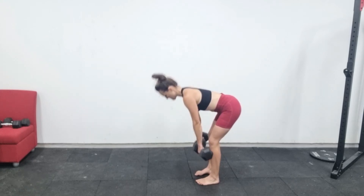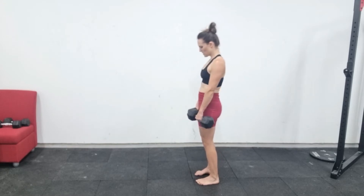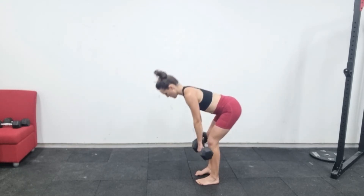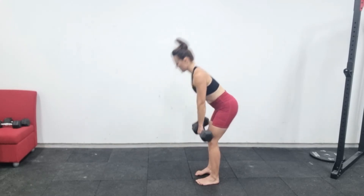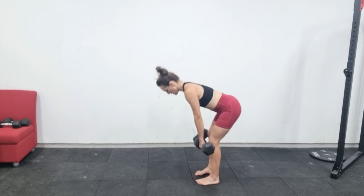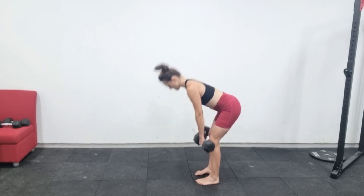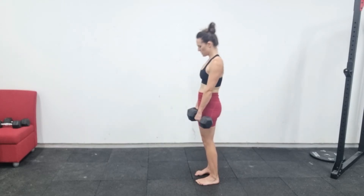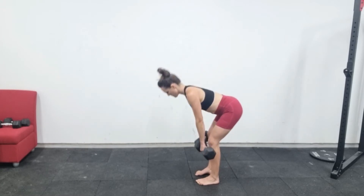This is a dumbbell Romanian deadlift. From a standing position with the dumbbells just in front of your thighs, you want to reach your bum back as though you're trying to touch the wall behind you. Keep your back completely straight and bend your knees just a little. Keep your dumbbells over your midfoot at all times. At the lowest point you should feel a big stretch down your hamstrings, or the backs of your legs.